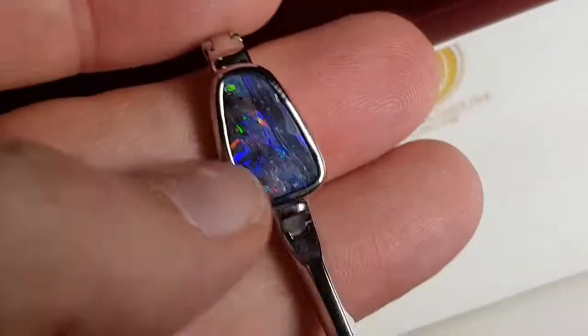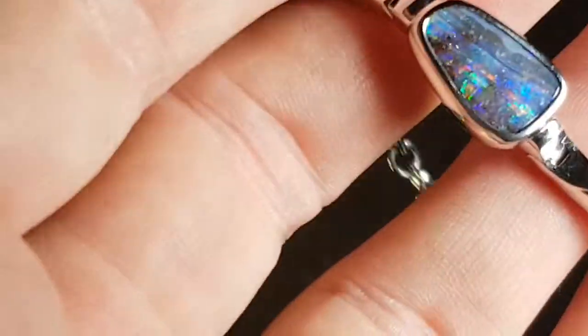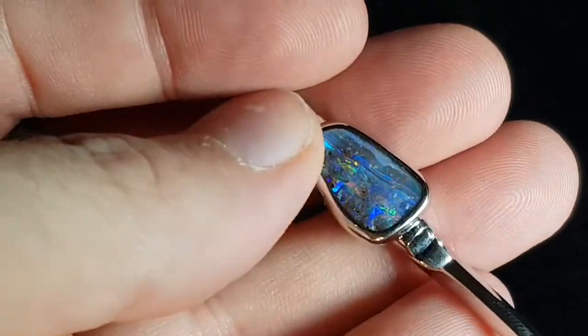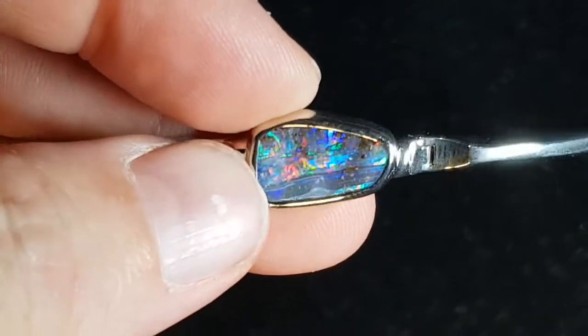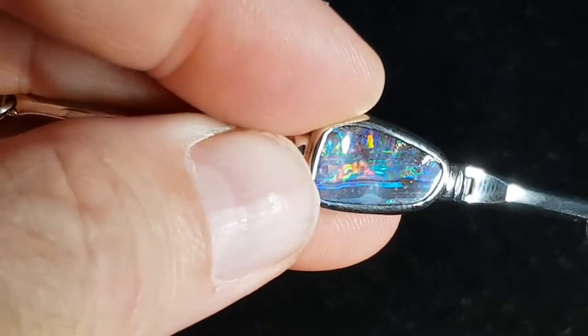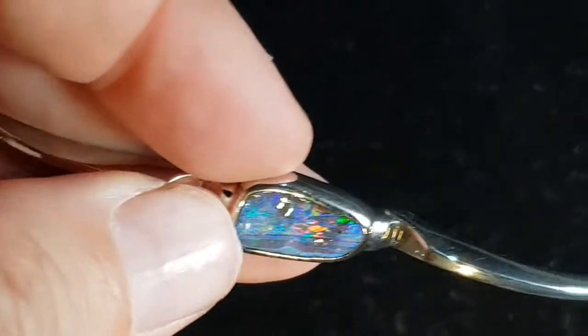Now it's all about the opal at the end of the day, and this is a stunning boulder opal. It just ticks so many boxes — bright, great pattern, and most importantly there's fire in the middle of the stone, which is really what you want.